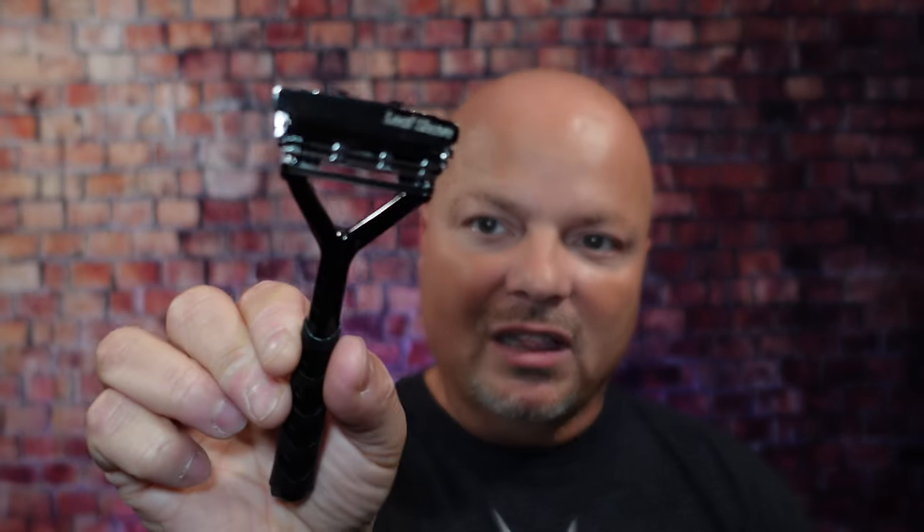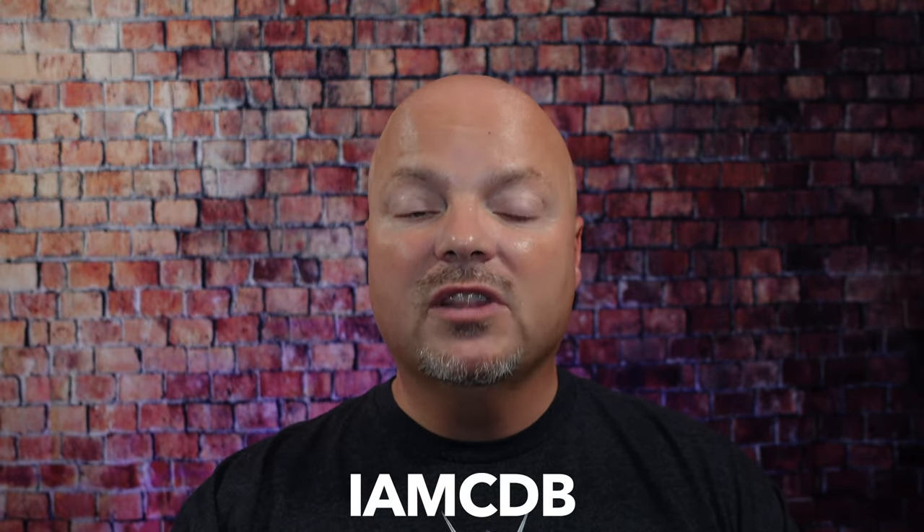Hey there folks, and welcome back for another video. I'm your host CDB, and thanks so much for joining me today. Before we get into the content, a word from our sponsor, Leaf. This video is brought to you by our good friends at Leaf. I love using the Leaf and the Twig, both of which you've seen me use many times on the channel. If you'd like to save 5%, use discount code IMCDB while shopping with the good folks at Leaf. And now, back to the video.